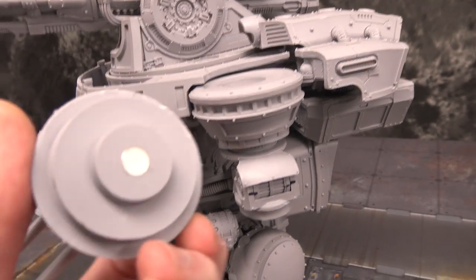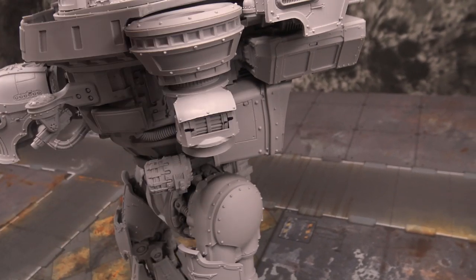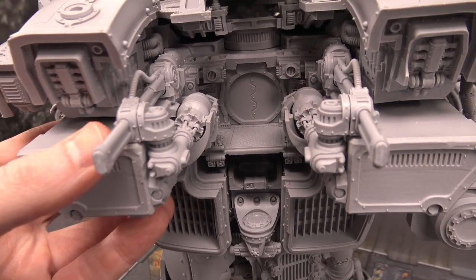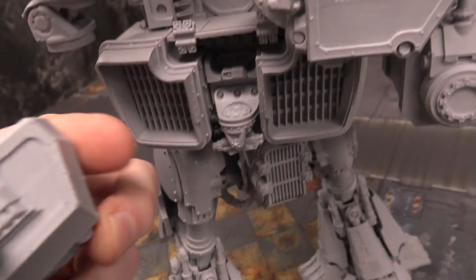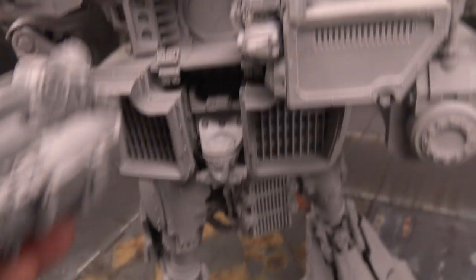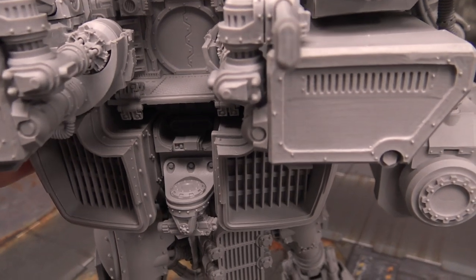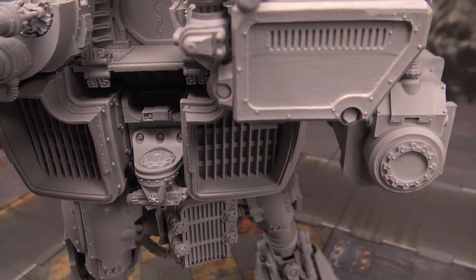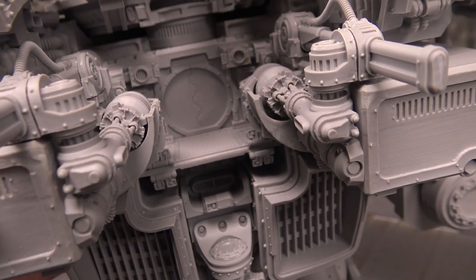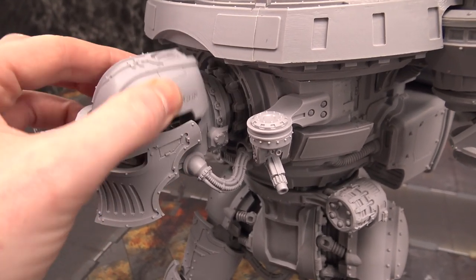Before we flip the titan over, I want to show you some of the other parts that are magnetized while we have it right side up. This particular AA mount is pretty neat — it will socket in here. I didn't magnetize these because they actually socket in very well on their own, but quarter-inch magnets — you'd need about 20 of them. I didn't glue them in because this strangely enough actually sockets in; if you're going to manhandle it a lot I'd definitely go ahead and magnetize that.